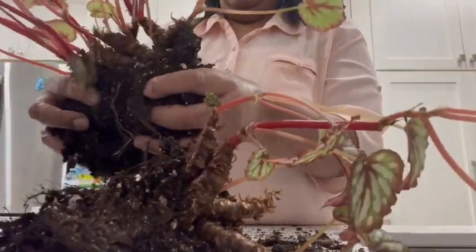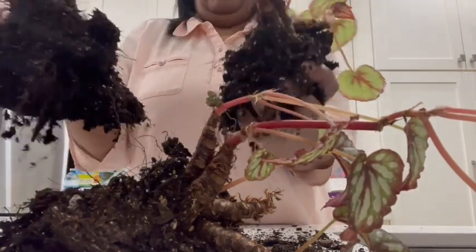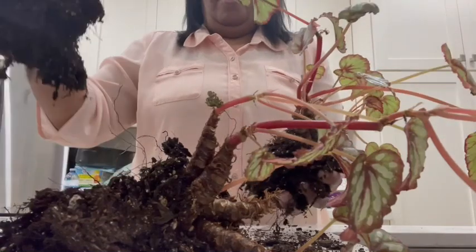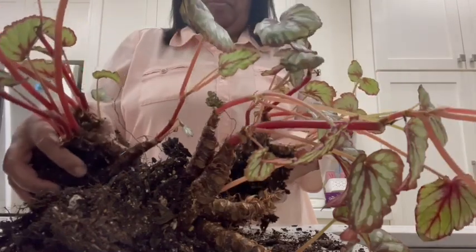Well that's perfect. And this wants to come apart here as well. So I got three clumps that I can now pot up. Perfect.